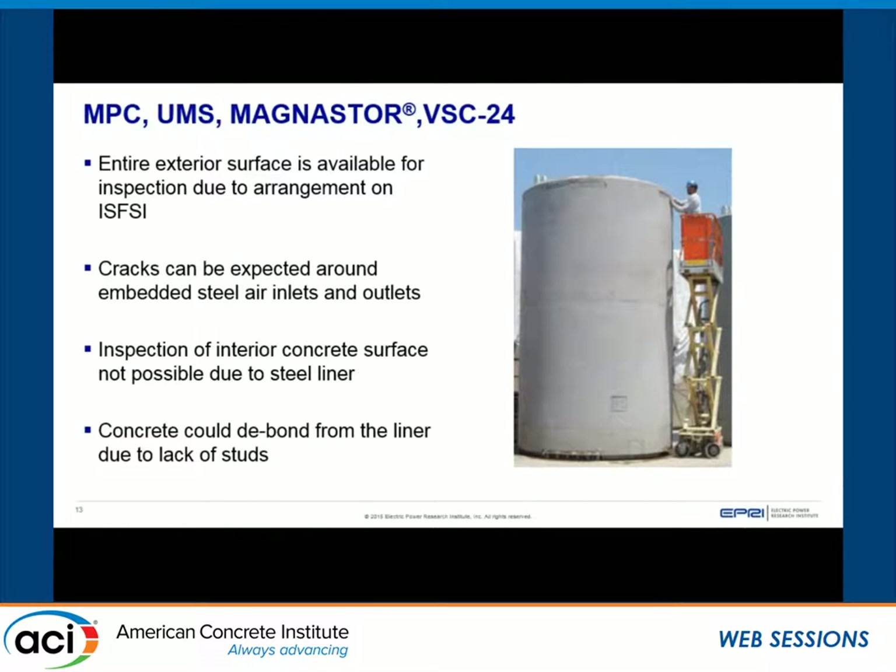Some inspection highlights for the reinforced concrete cylinders: the design and pad arrangement gives us access to the entire exterior surface, which is great. We can expect to see cracks around the embedded steel air inlets and outlets — typical when embedded steel is present in concrete, likely at 45-degree angles from the corners; it's not necessarily an issue. Using remote visual techniques, we can inspect the interior of the liner, but not the interior concrete surface.